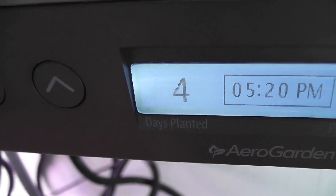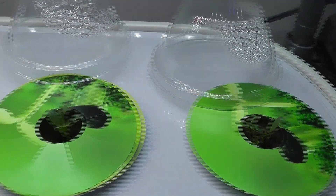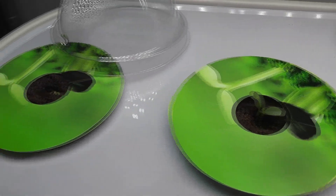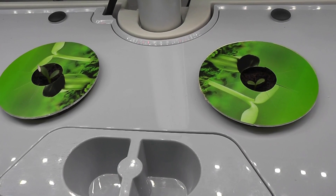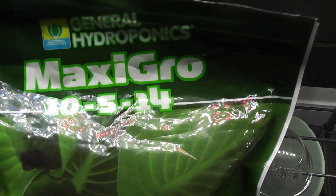It's been four days. Germination rate is pretty good — I see at least one seedling in every pod. Now that I see the seedlings, I will start adding nutrients. As I said earlier, I will be using Maxi Grow nutrients throughout this grow cycle.